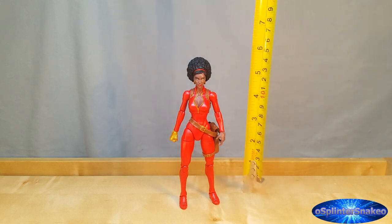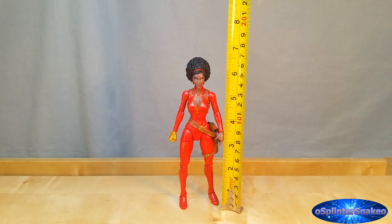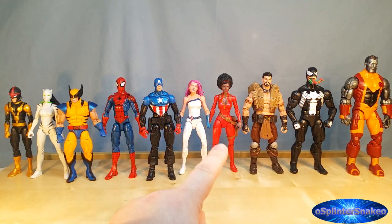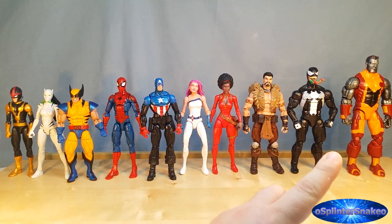Size comparison time. Misty stands to the top of her head just over 6 inches tall — just about 15 and a half centimeters. To the top of her afro, about 6 and three quarter inches tall, which is just over 17 centimeters. Here we have her with some other figures using standard body models: Kid Nova using a teenage male body, White Tiger on a teenage female body, Half-Point Wolverine, Peter Parker Spider-Man, Bucky Cap, and Jewel using a different type of female adult body. Jewel seems to have a slightly wider waist and different upper arms. Personally I prefer Misty Knight's body because the hinges give a better range. Craven for the bulkier adult male body, Venom for the even bulkier male adult body, and Colossus for the huge one.